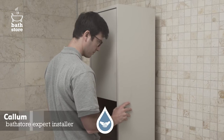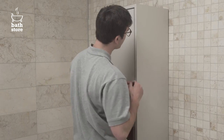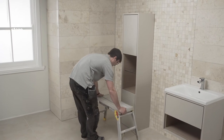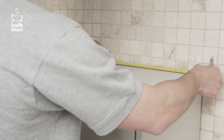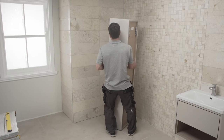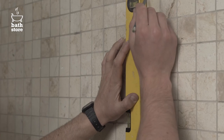Start by placing your unit against the wall in the position you want it mounted, but sat on the floor, and then draw along one edge. Measure along the top of the unit and mark the centre point with a pencil. Now move the unit out of the way and use a spirit level to draw a vertical centre line.